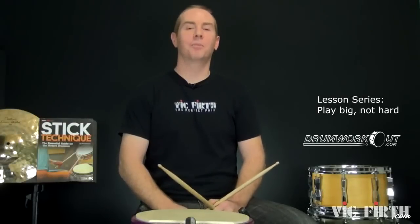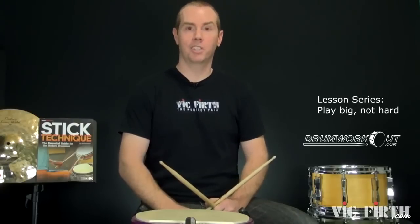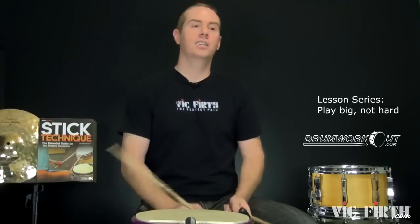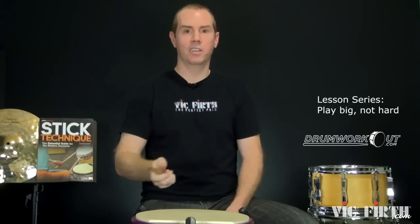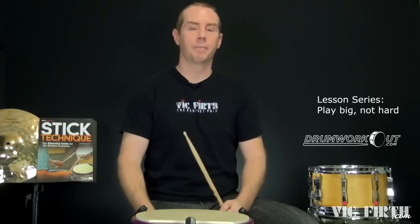Hey all, Bill Bachman here with another blog slash lesson video for drumworkout.com and the Vic Firth lesson series — killing multiple birds with one spork. This one is on playing big and not playing hard. Get that cerebellum ready because this is definitely a think-and-manage kind of thing.